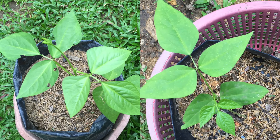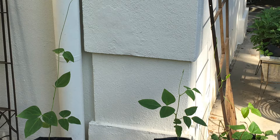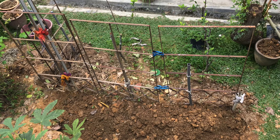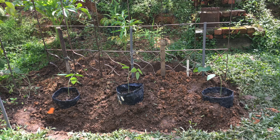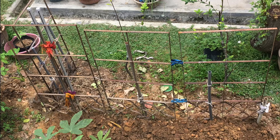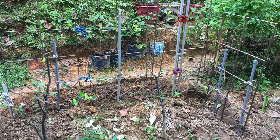Long bean vines are vigorous growers. Vines can quickly develop up to 12 feet long within a short period of time. As such, a trellis has to be built to accommodate the vigorous vines. I prefer to train my long bean vines on a low trellis and keep pruning the vines when they reach the top. By maintaining the vines on a low trellis, harvesting becomes much easier. The routine checking for pests and spraying of insecticides also becomes less time consuming.